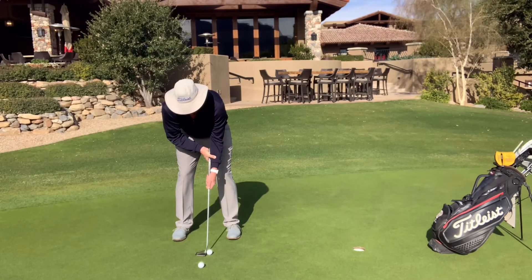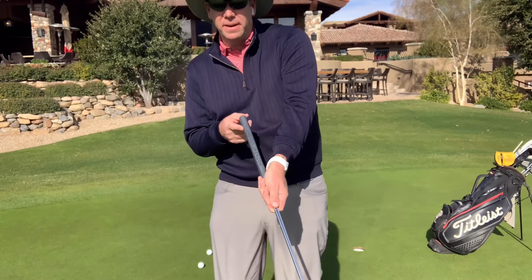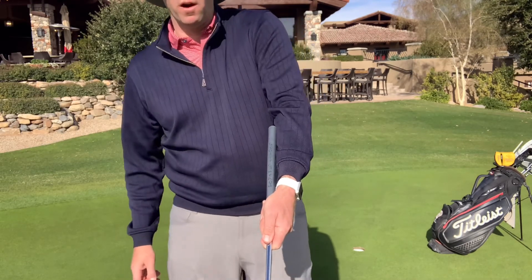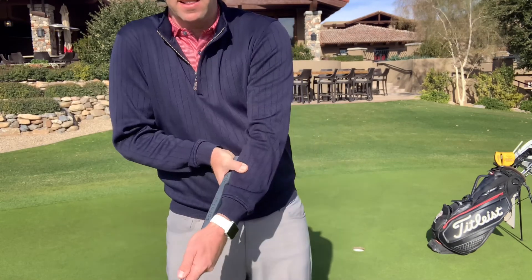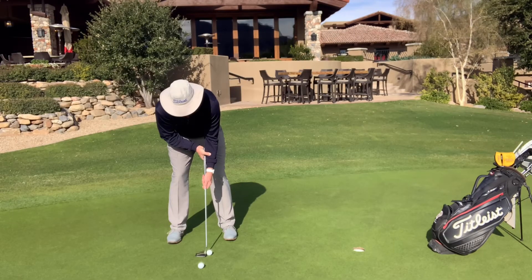Coming in closer so you can see more clearly: I take the butt of the putter and lean it up against my forearm. Then I take my right hand and overlap both the grip and the forearm, which just locks it in place and allows my shoulders to putt the ball. And it looks like this in action.